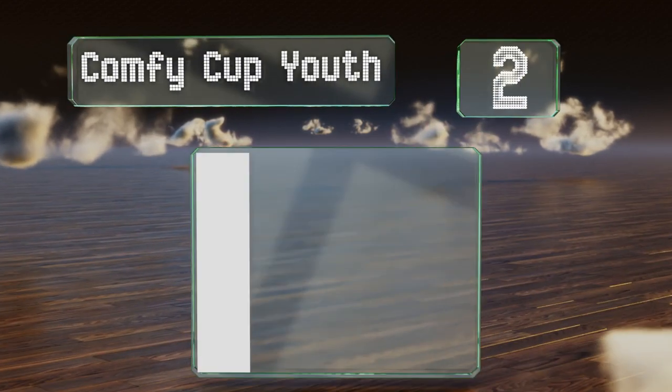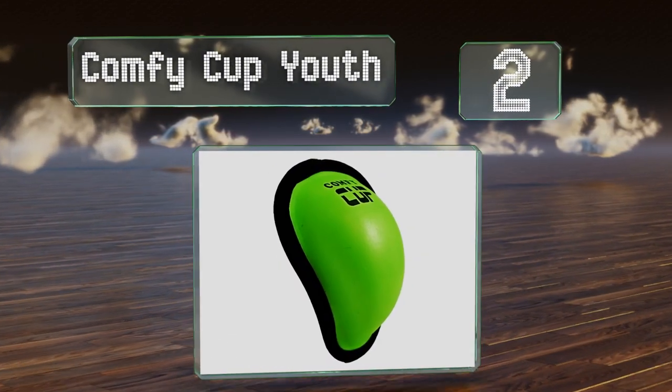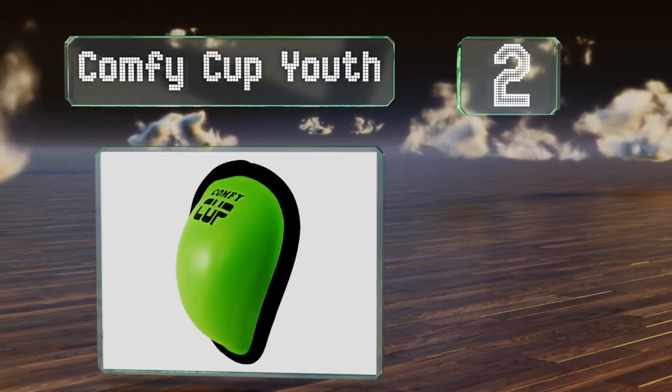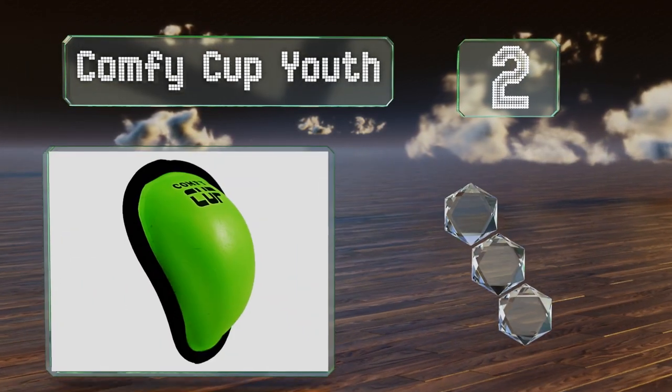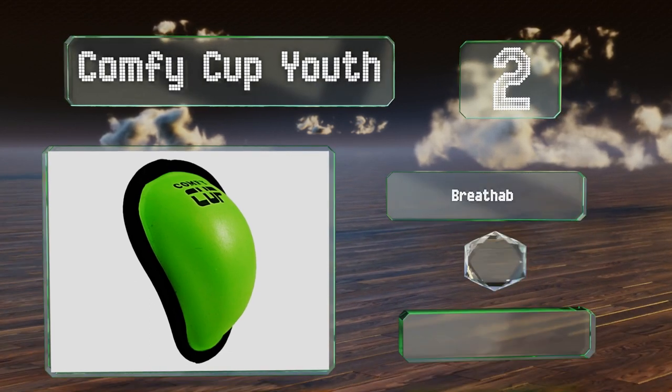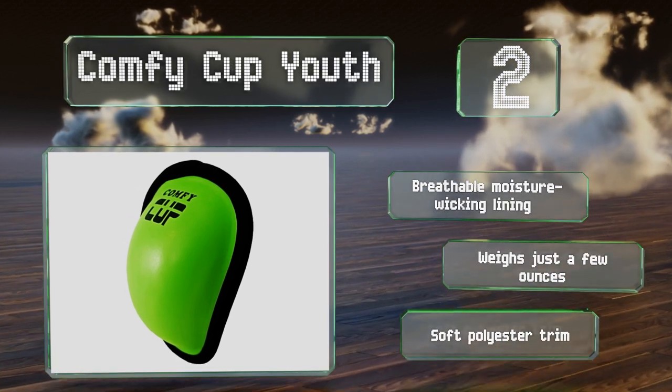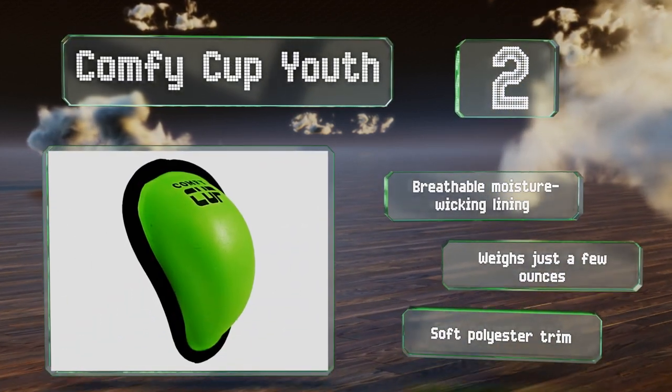At number 2, the Comfy Cup Youth is made from an impact-absorbing foam that provides flexibility without compromising its effectiveness. It's a good choice for kids who find other models too uncomfortable. It comes with a breathable moisture-wicking lining and soft polyester trim, and weighs just a few ounces.